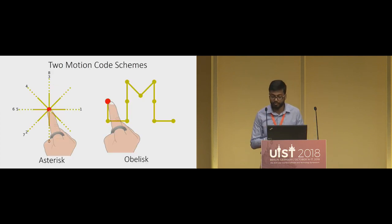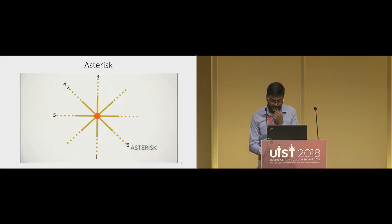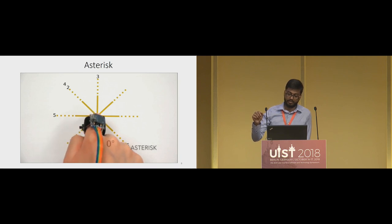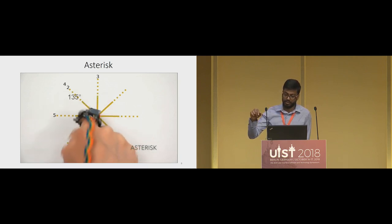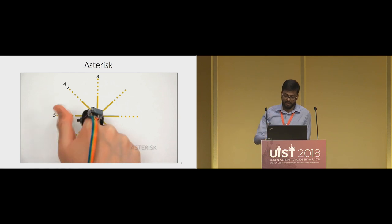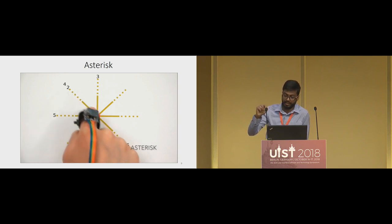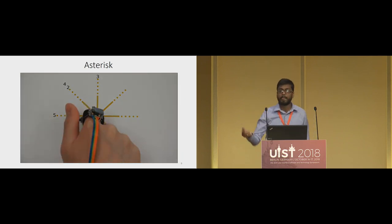Let's get into the design of motion codes. We designed two different schemes which we call Asterisk and Obelisk. Starting with Asterisk: the numbers on the edges of the tag indicate the order of steps in which the user moves over the lines. The user starts at the center and performs strokes back and forth along the lines. Notice how the user is pausing momentarily between every stroke — this helps the detection work accurately.